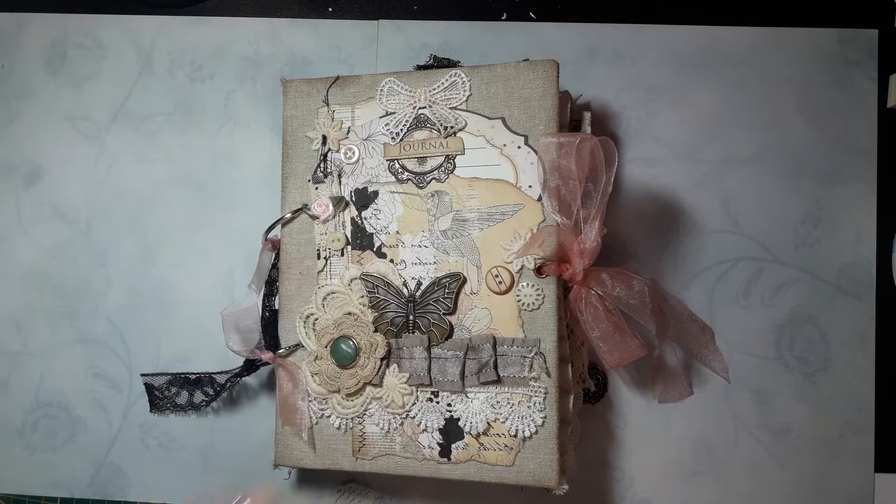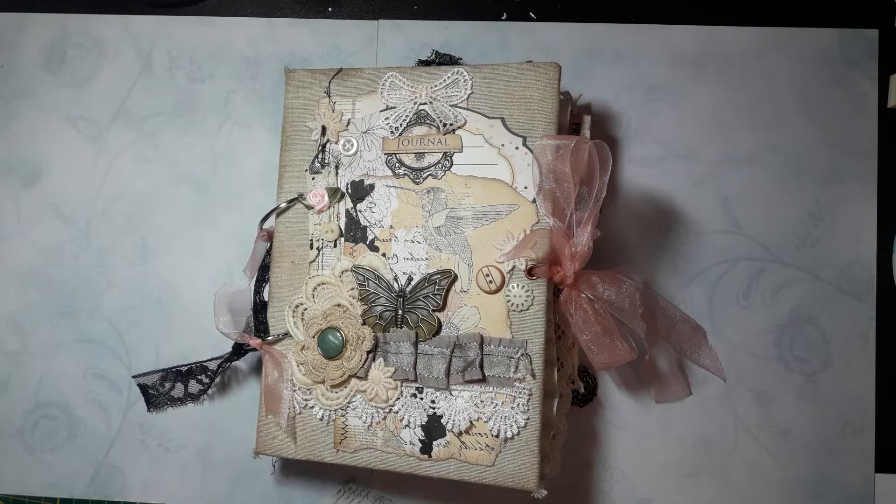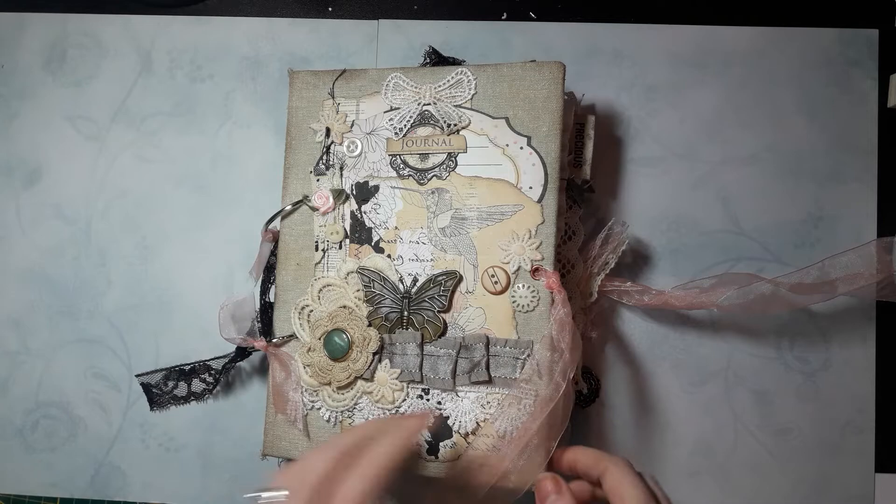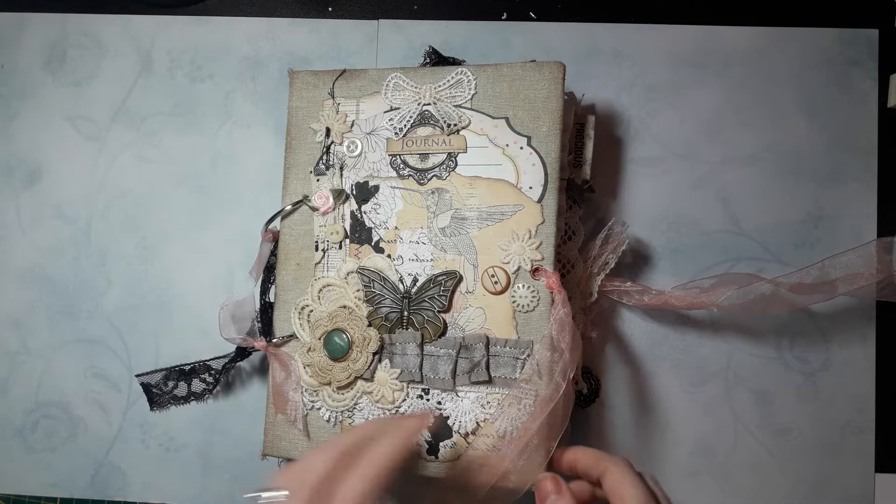As I already told in previous videos, I think the main purpose of a journal is writing or memory keeping, so I have a lot of space for writing in this one. I'm going to show you the journal quickly, because I can only video for 15 minutes on my phone and we are already at 5 minutes.